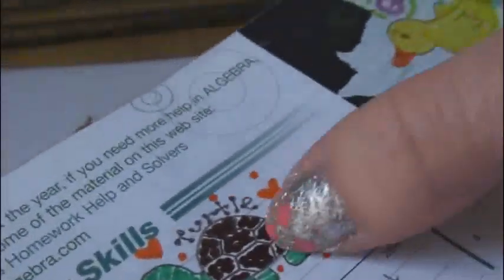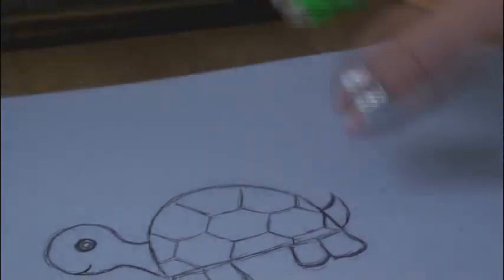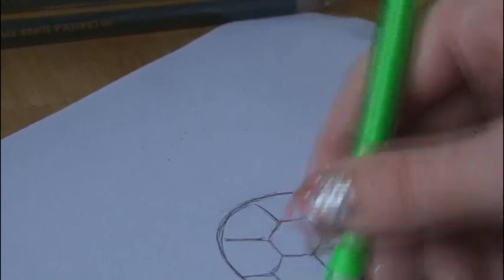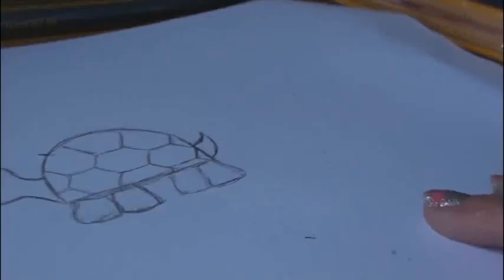I kind of messed up because I don't really like the feet to be that far apart. See how right here there's just a little space in between all of them — I actually want to fix that. This is driving me nuts, so I just can't deal with it. That's a little better.